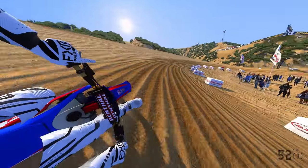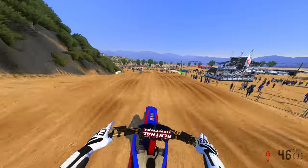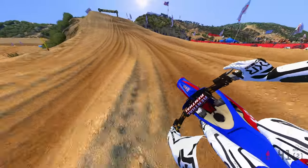What up, it's John's your boy, IBS Kelso, coming back with another MX Bikes banger. In today's video, I have to open up with a question, and that question is: is MX Bikes in a breakout era in 2024?